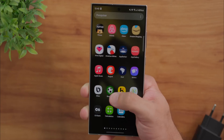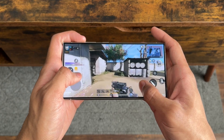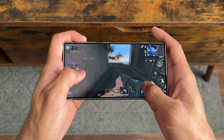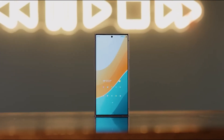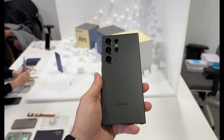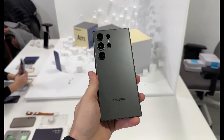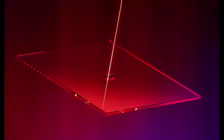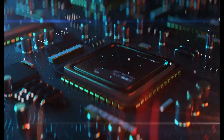The S25 Ultra is rumored to boast a stunning 6.9-inch Dynamic AMOLED 2X display, delivering vibrant colors and an adaptive 120Hz refresh rate for buttery-smooth visuals. Under the hood, it's expected to be powered by the cutting-edge Snapdragon 8 Elite chipset, paired with Samsung's advanced Galaxy AI features like Live Translate and Circle to Search, promising an experience that's not just seamless, but delightfully smart.